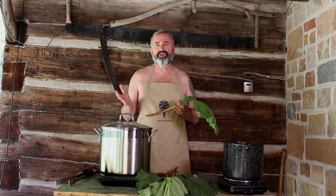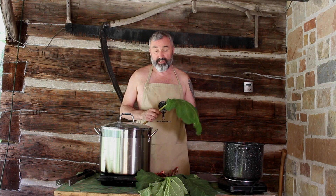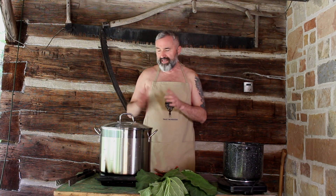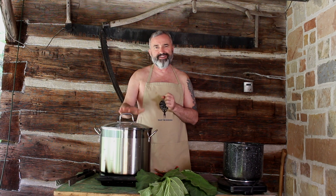We're going to use a ratio of one pound of leaves for every two pounds of wool — that's what we're going to do. We need a pot, and this pot is one we use exclusively for natural dyeing. We do not cook food in this pot — it's only for natural dyeing.